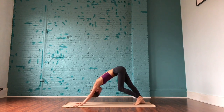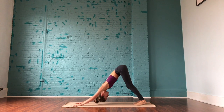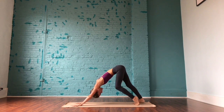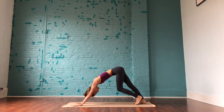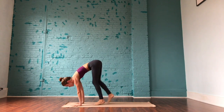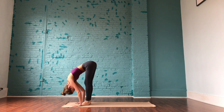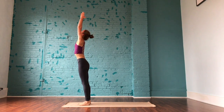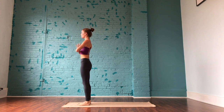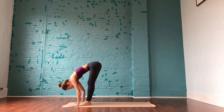Maybe pedaling out the legs, shaking the head yes and no. Finding some softness throughout the body, maybe keeping a gentle bend in the legs to open up that lower back. Slowly walk your way to the top of the mat, pause in your forward fold. Inhale to rise, arms come up to frame the ears. Exhale, hands come to heart center. Inhale arms rise, exhale hinge at the hips and fall forward over the legs with a gentle bend in the knees.